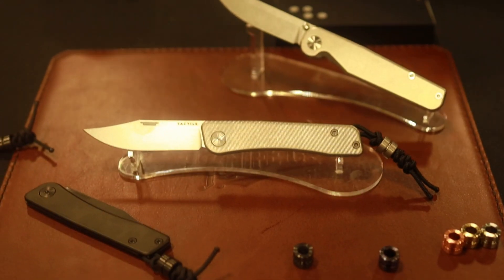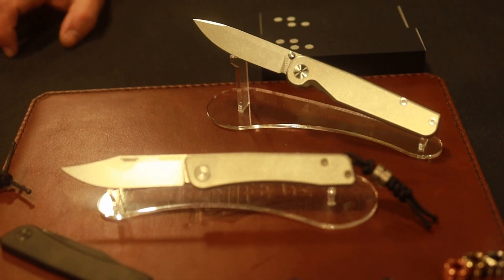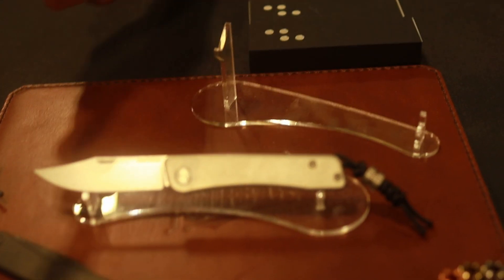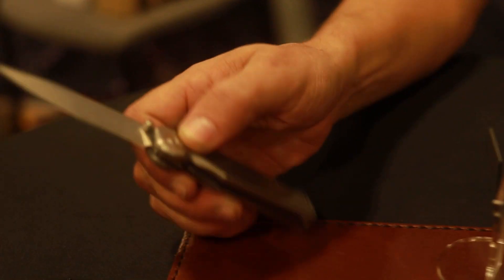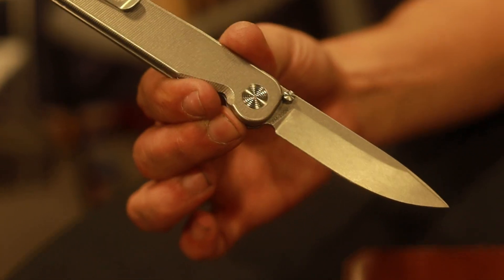All the hardware and everything — we perfect it until it's perfect. Every variable is under our control. It's a beautiful thing that we're doing and we're very proud. We're switching over to mainly all MagnaCut.